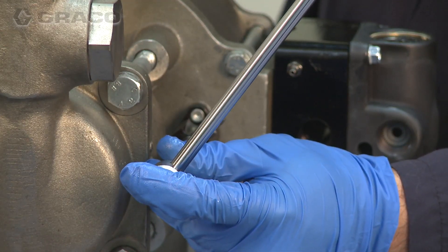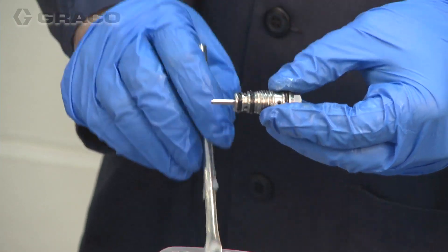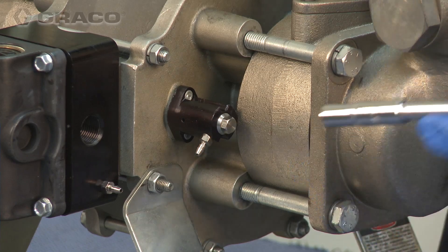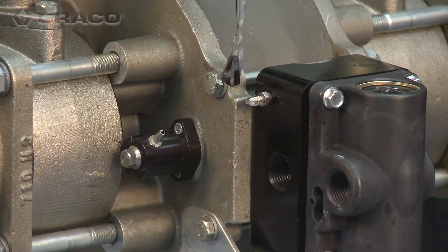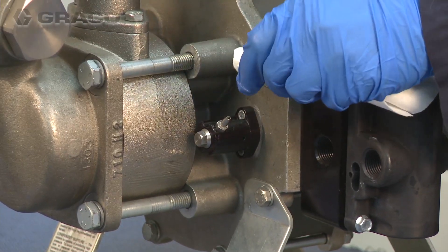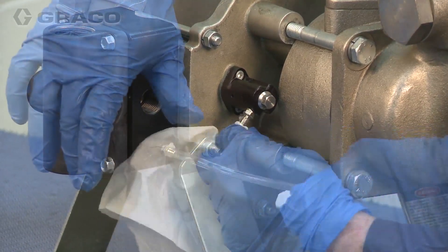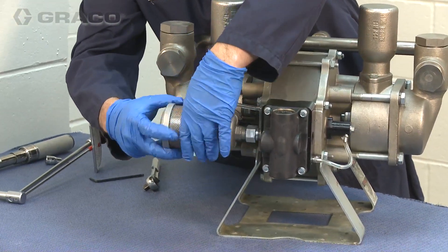Tighten and torque between 100 and 120 inch pounds. Repeat this procedure for the second side. Grease the hose barbs on the adapter block and pilot valve extensions, then install the pilot signal tubes. Finally, install the new exhaust mufflers and adapters.